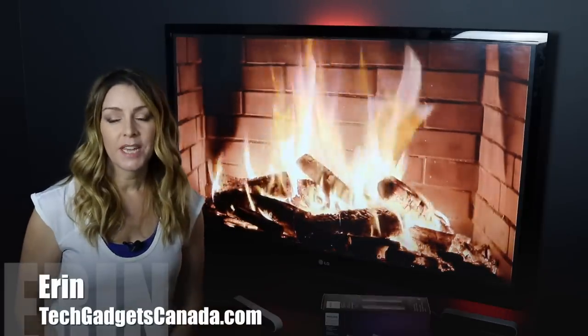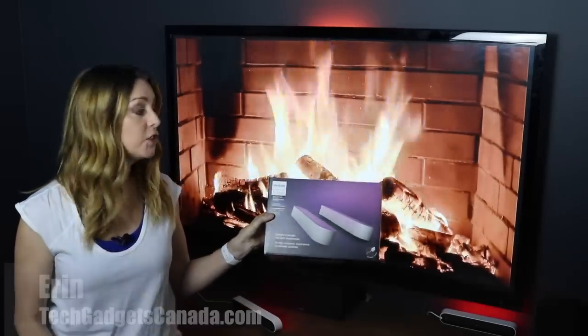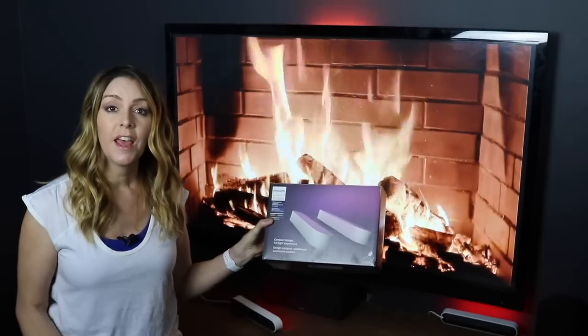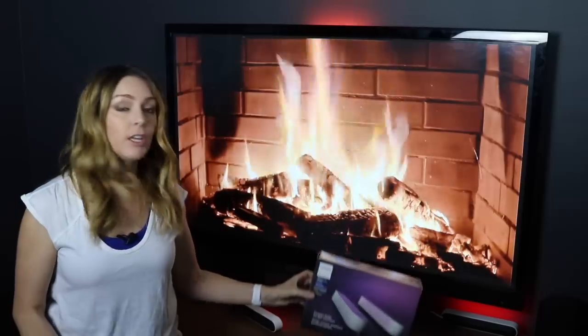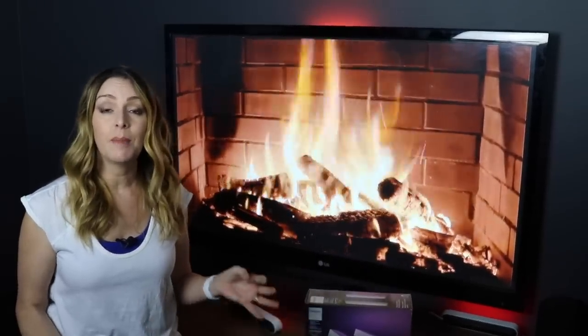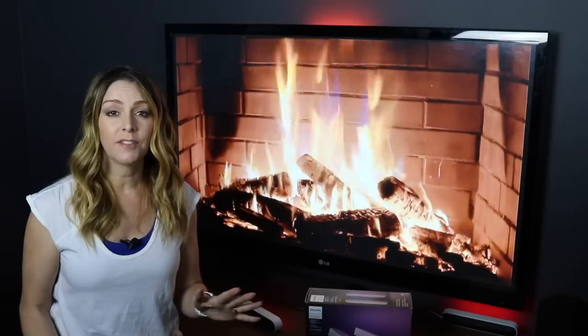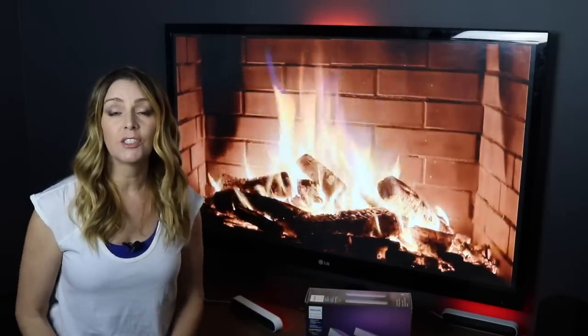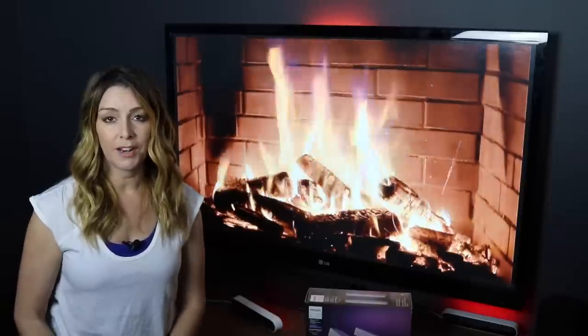I'm Erin from TechGadgetsCanada.com and the Philips Hue Play is a light bar that can be placed behind your TV or your computer screen. Using the Philips Hue Sync tool for Mac and PC, you can set the lights to automatically mimic the color and the mood of what's happening on screen. Philips Hue has sponsored this video so I can walk you through it — thank you to them for supporting the blog and the YouTube channel.